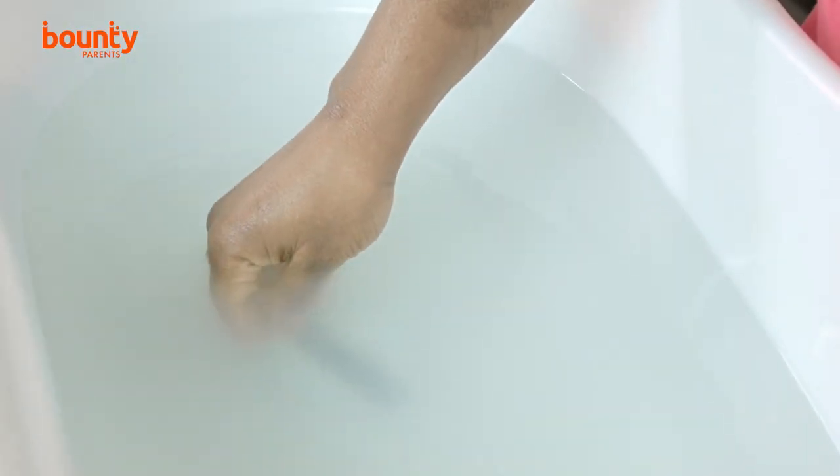Newborn skin is much thinner than adult skin, so the bath water temperature needs to be about 37 degrees — the same as amniotic fluid. Parents can test the temperature with a baby bath thermometer or the old-fashioned elbow method. When running the bath, run cold water first, then add warm water, then run cold water through the tap at the end to prevent burns.